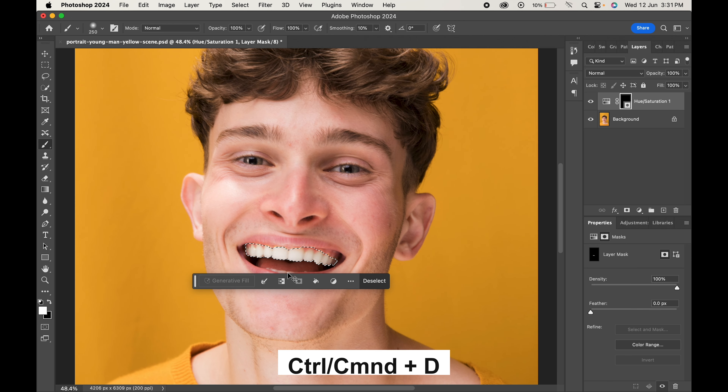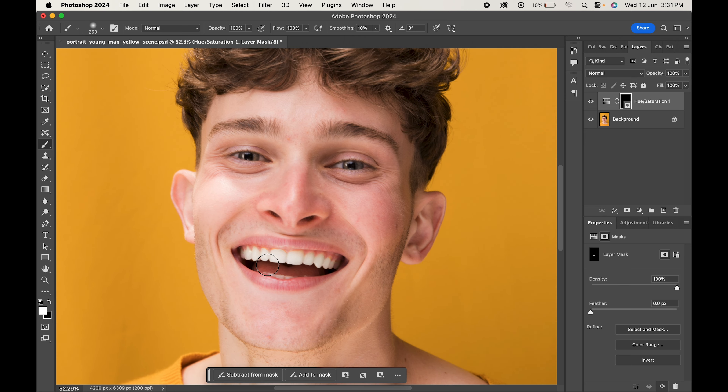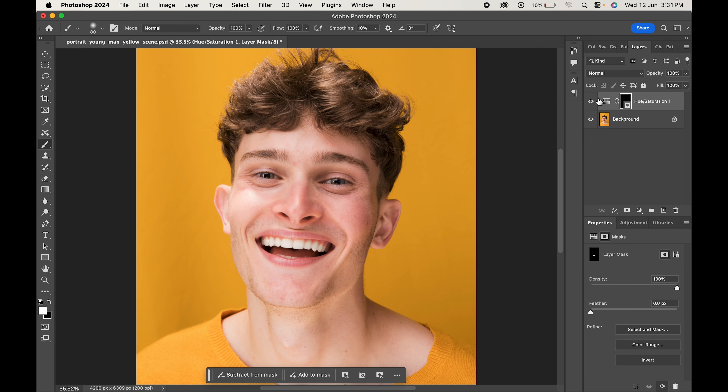Press Ctrl or Command plus D when done. And here's the final result.